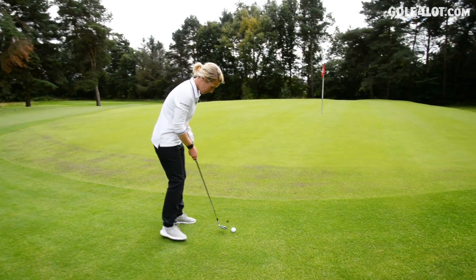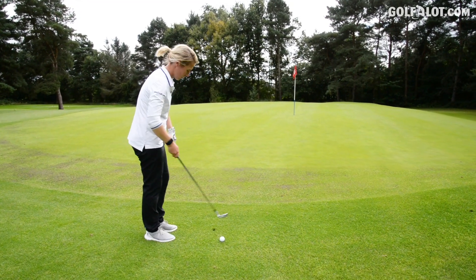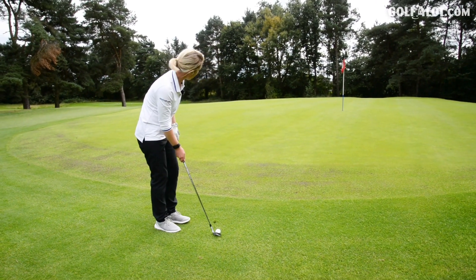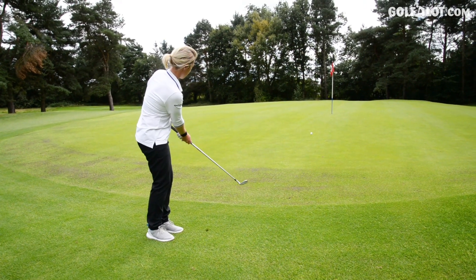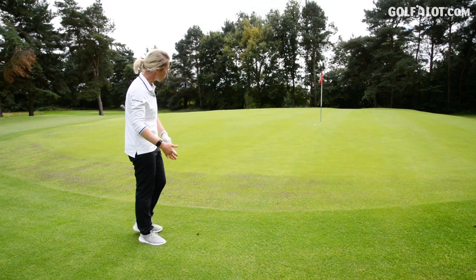But it does give me an opportunity to have a go with a wedge — a little chip and run. It's important to try irons in all different scenarios. Don't just hit seven irons when you go and practice with them — get a wedge out and do a bit of a feel shot as well. It seems to be a bit harder, but straight in the middle. Nice feel.